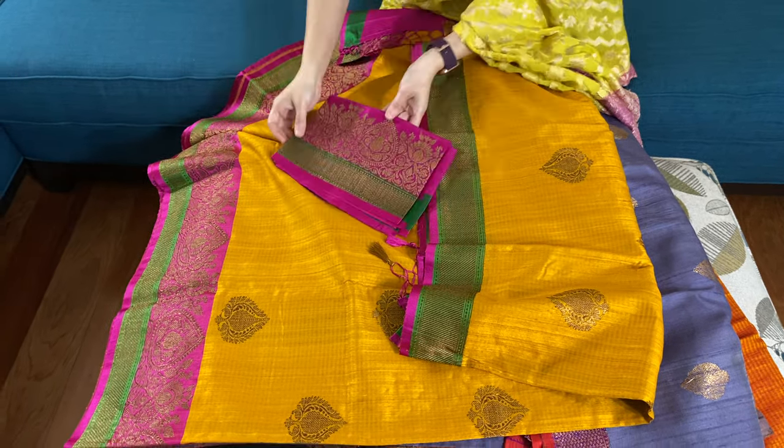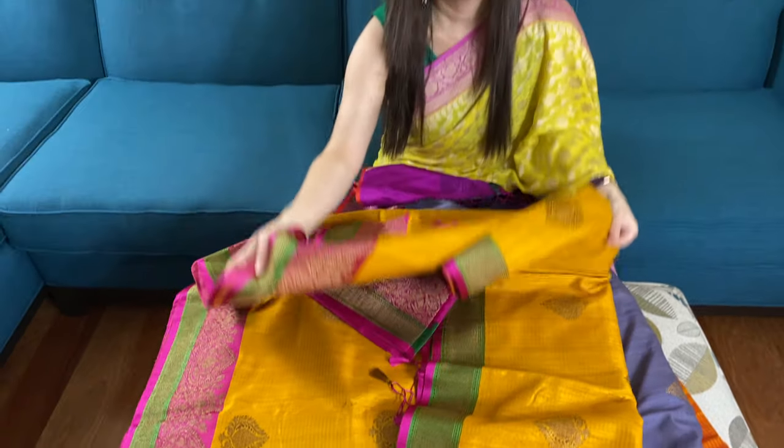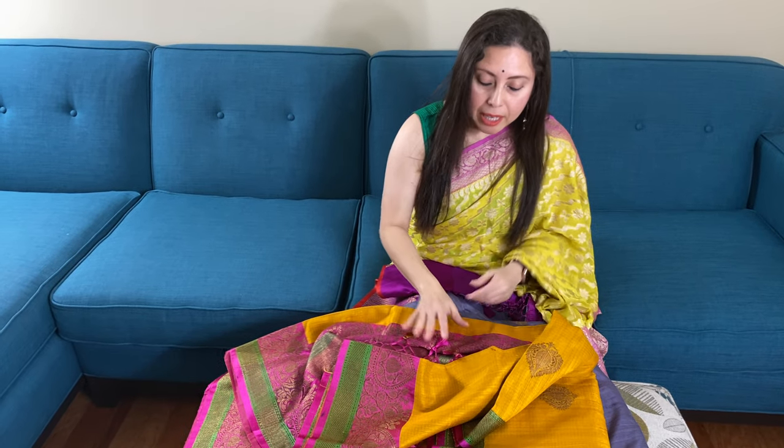This is the blouse piece for this saree. Friends, to purchase these sarees please visit our website — they are available under the Tasar section or the Banarasi section of the website. Thank you for watching this video.